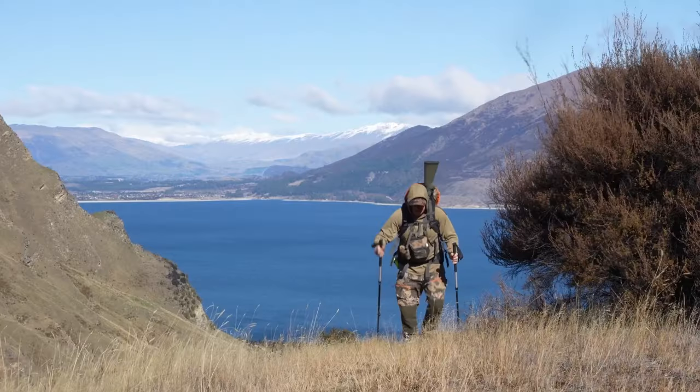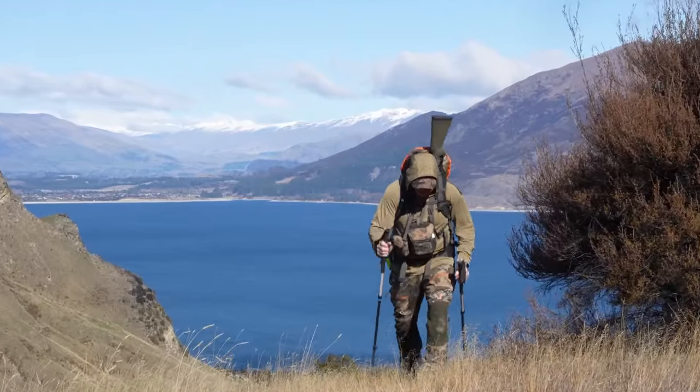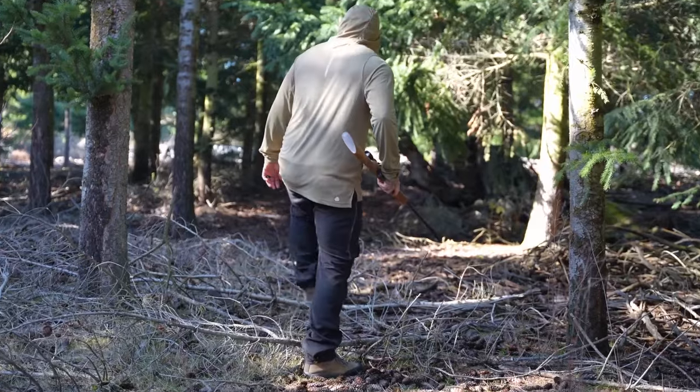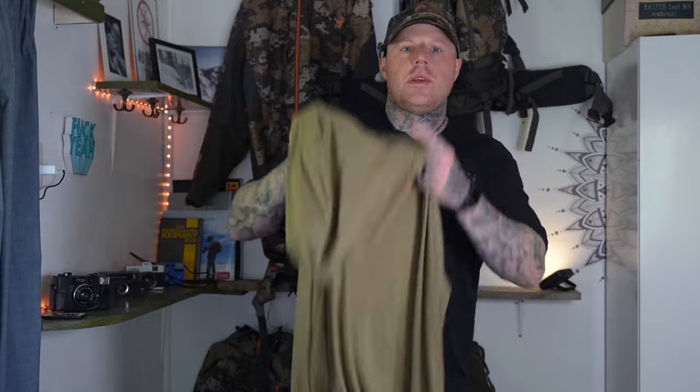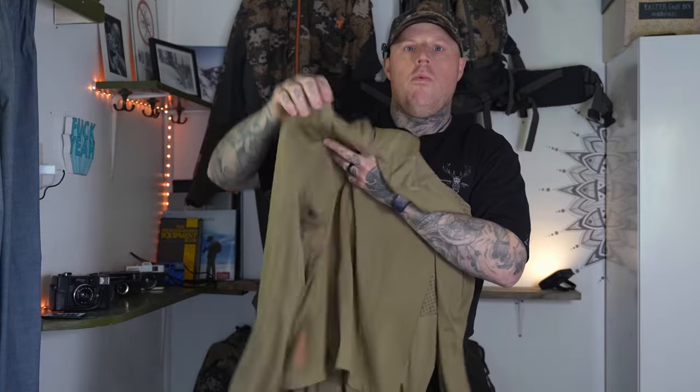Kia ora team. Today I've got a really exciting new product from Hunter's Element to have a look at, and after more than two years of development we now have the Eclipse V2 range — a super technical base layer warm weather top.